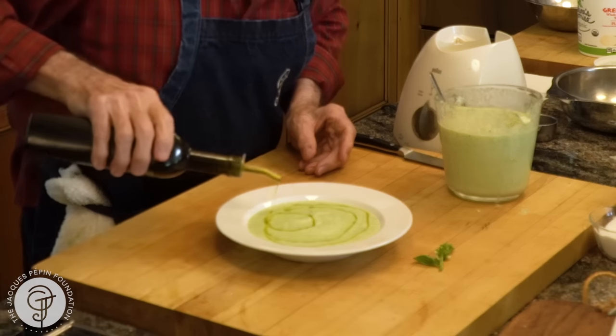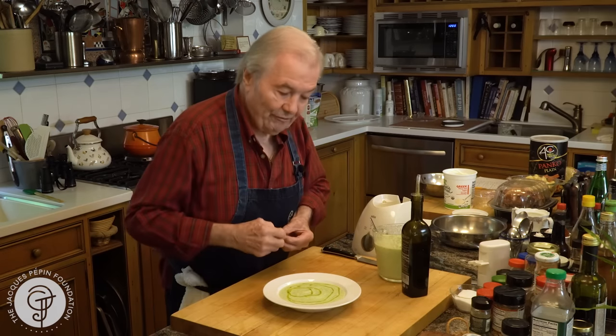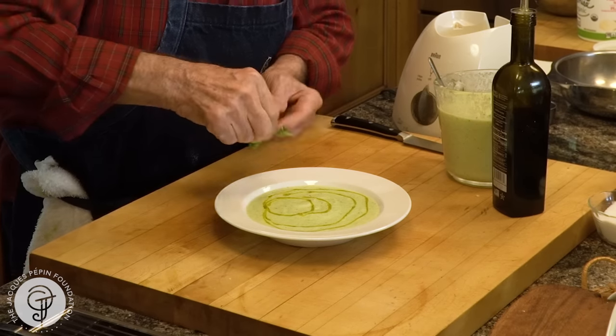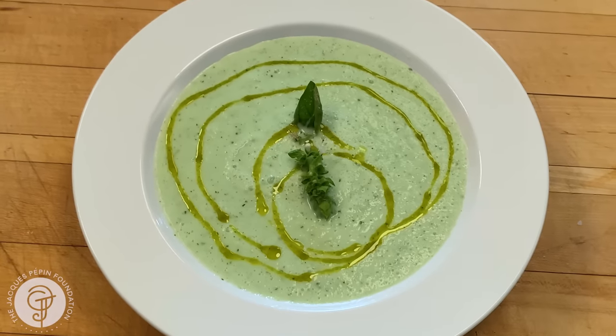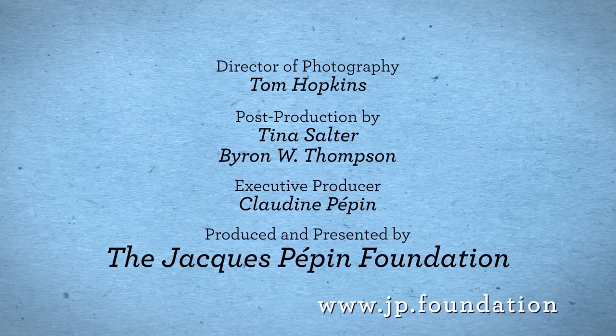I think it's going to be beautiful. Even if you put it in there, maybe you should put some like this — it looks good. And then a little sprig of mint on top. This is it. It's a nice, elegant first course for a summer dinner. Happy cooking.